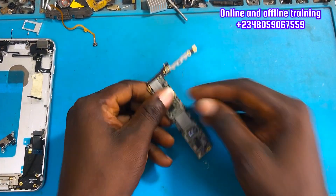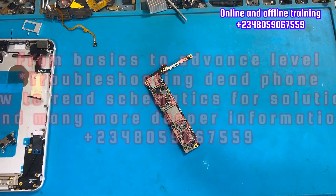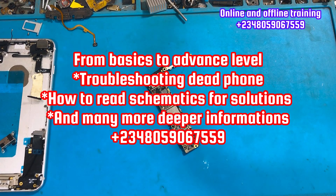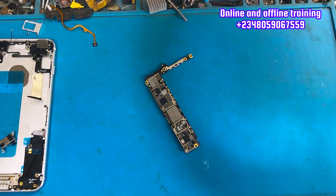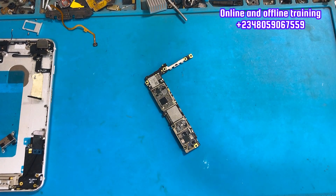Before we move to the next step, I want to introduce you to our online class where we train you to be better technicians. If you're interested, our numbers are on the screen. We teach the full details of mobile phone troubleshooting.